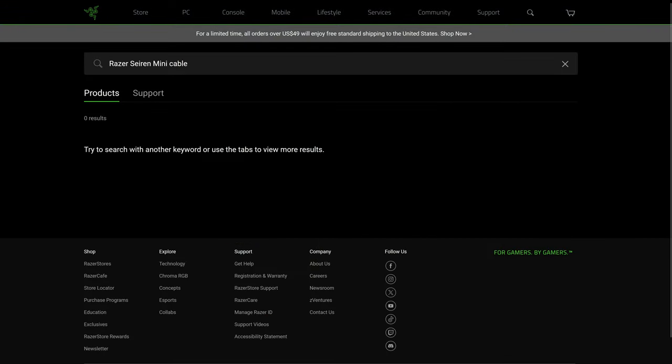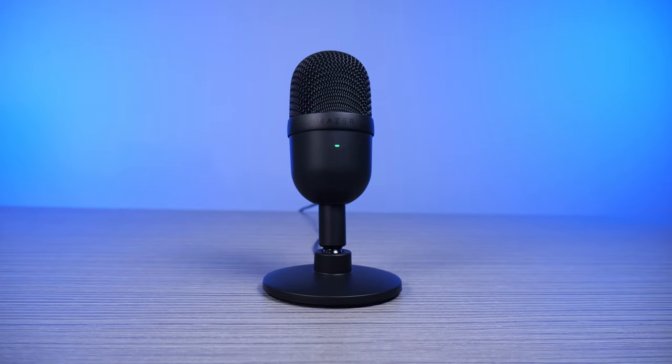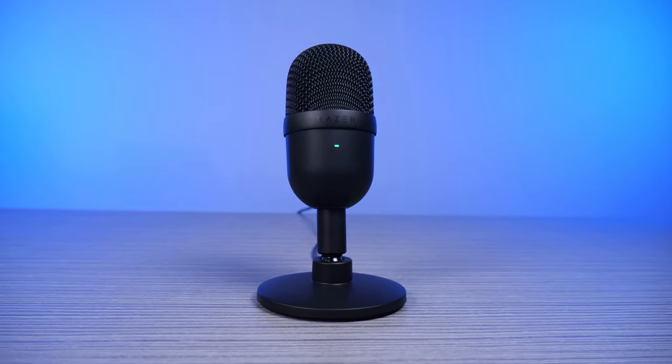It won't replace a professional mic, but upgrading from a headset mic it's a huge leap up. A great sounding bare bones mic, the Razer Siren Mini delivers.